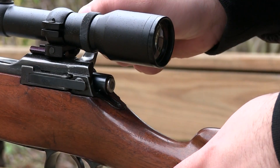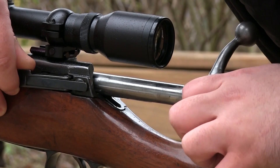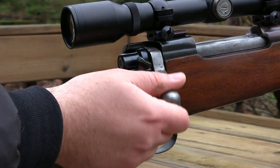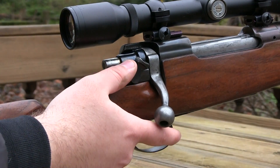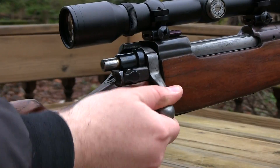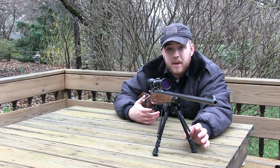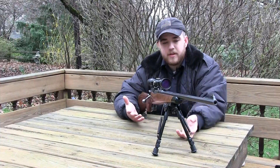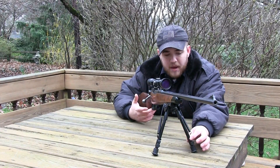To take it apart there's a piece back here that you pull out and the bolt comes right out. The safety is located on the right side — you push all the way forward for fire, pull all the way back for safe, and it also locks the bolt and prohibits it from shooting. I did put this bipod on myself; I figured if I'm going to use this as a hunting rifle I should have a bipod on it.